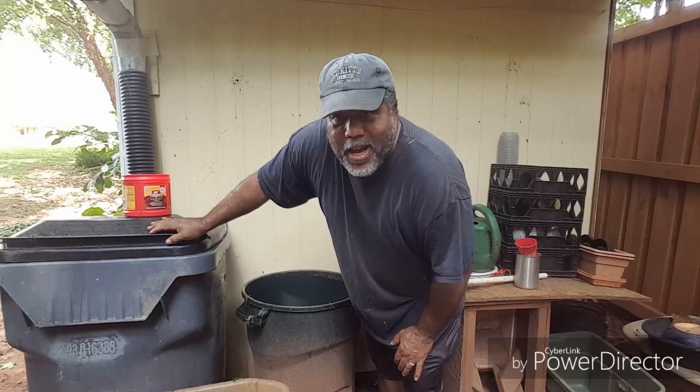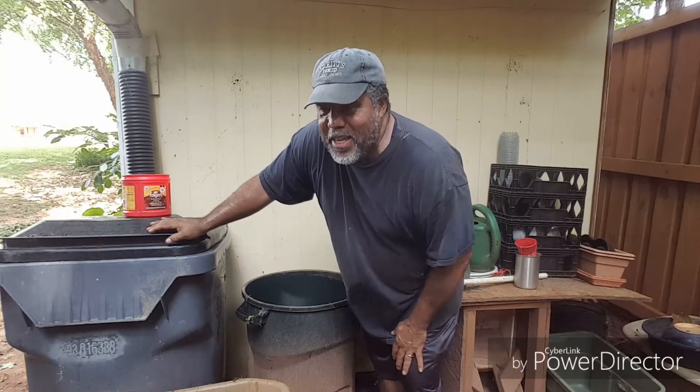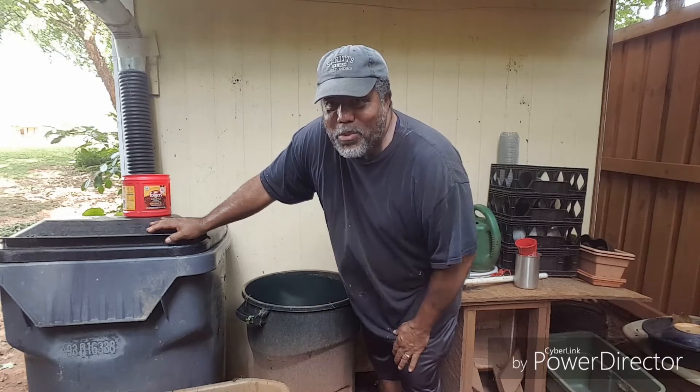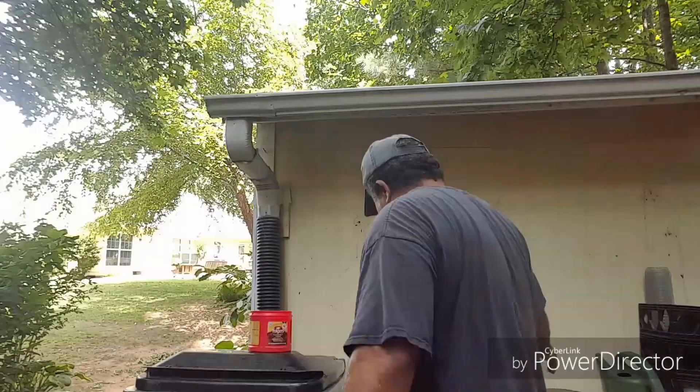Alright guys, I'm going to go ahead and end the video here. I love yous. Keep doing what you're doing — get those vegetables into the house. I love you guys. The bull. I love yous.